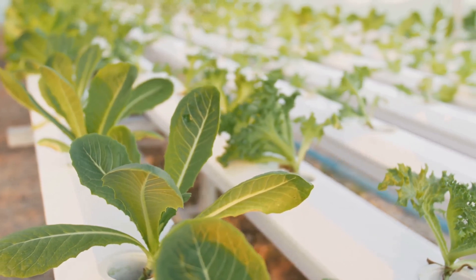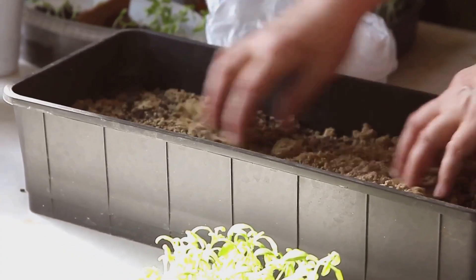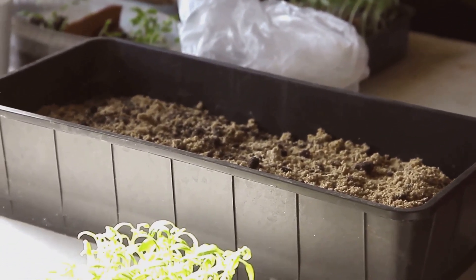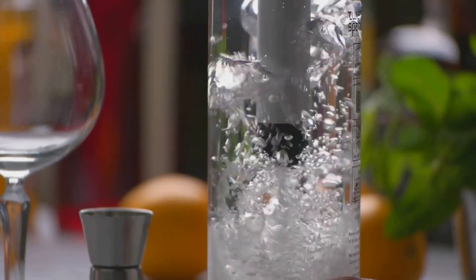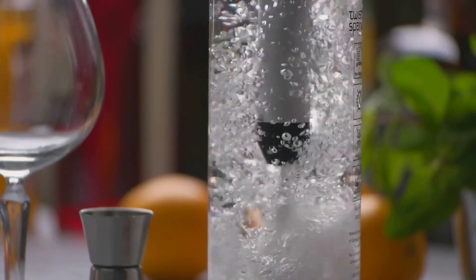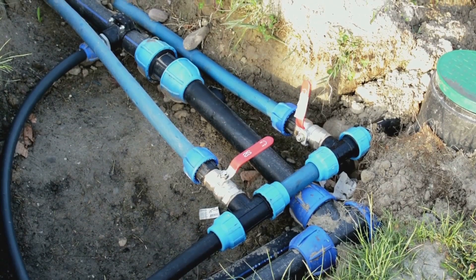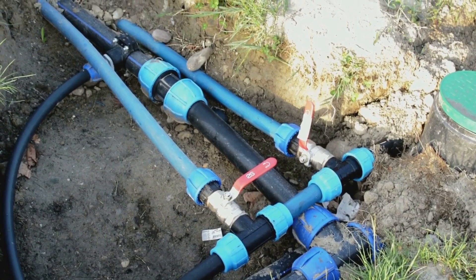Coco coir provides excellent drainage and aeration for the roots, and it's environmentally friendly as it's made from the husks of coconuts — a great choice for eco-conscious gardeners. An air pump and air stones are essential for keeping the water oxygenated, ensuring that your plant roots stay healthy and promoting vigorous growth. Tubing connects the air pump to the air stones, helping distribute oxygen throughout the water.